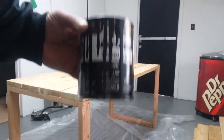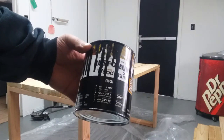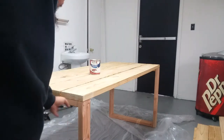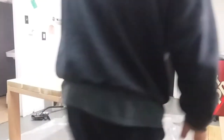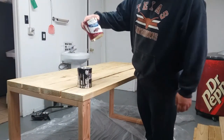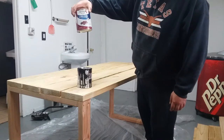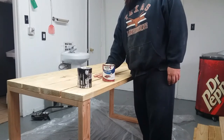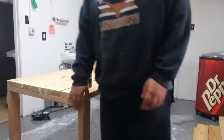I'm going to stain the legs with some leftover Rust-Oleum wood stain — it's an ebony color. I'm going to do the base and the sides black as well. At the top I'm going to do red — I got a gloss colonial red from Rust-Oleum, it's for outdoor furniture. Once it dries I'm going to sand it down, make it look a little rustic, and it should be good.